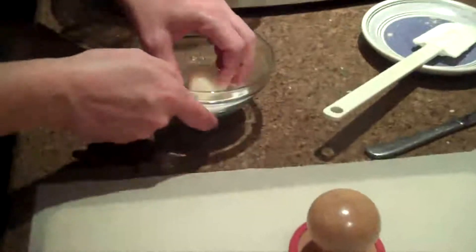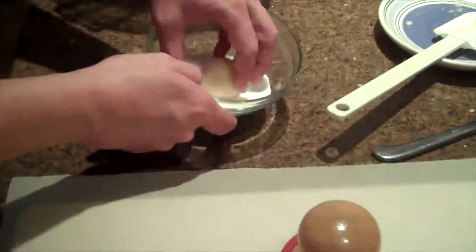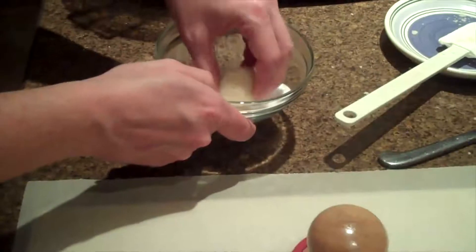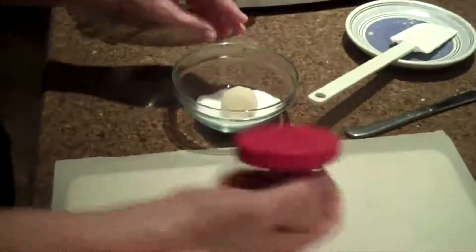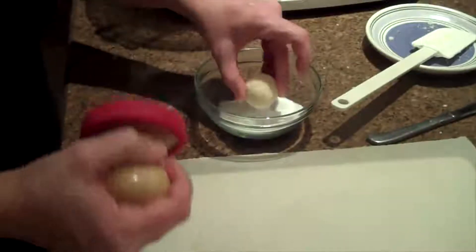This is just a little bit of sugar. Take and roll it in the sugar until everything is completely covered. The reason why you do this is so that the press won't stick to the actual dough.